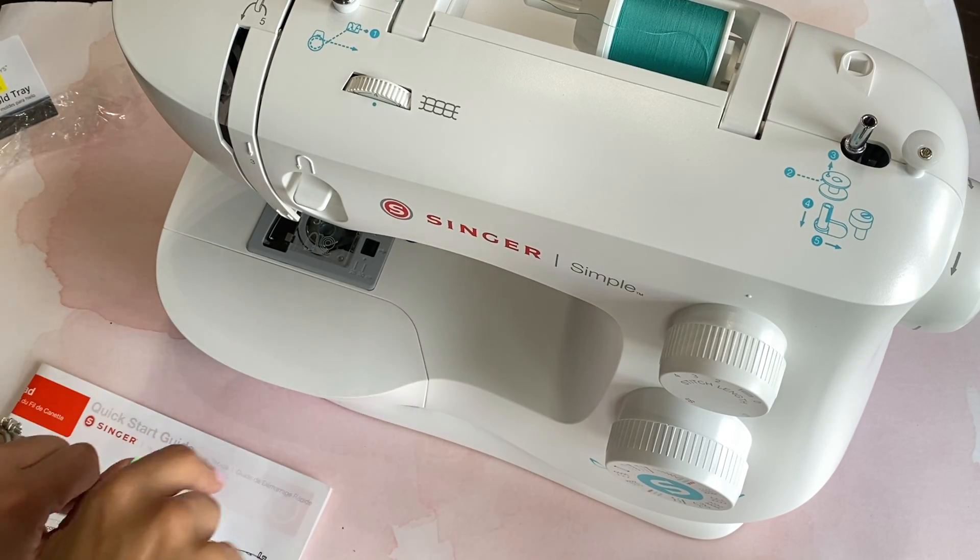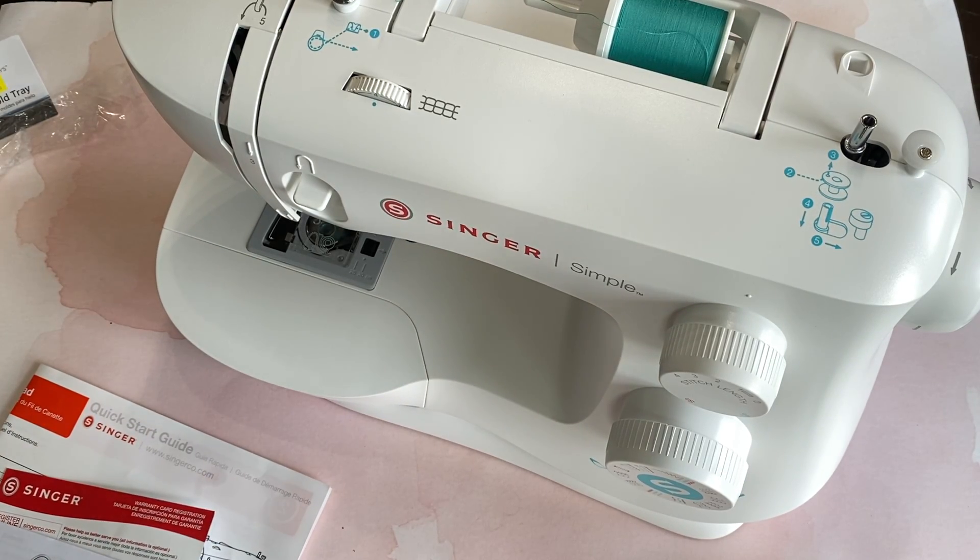Hello Crafty friends, it's Erica, Scraftiva 29. Welcome back to my channel. I am coming on today because I purchased a new sewing machine.